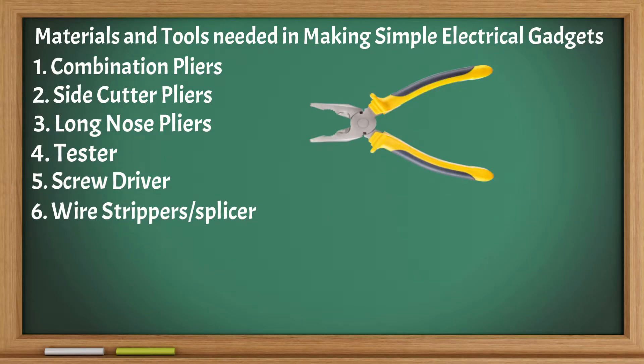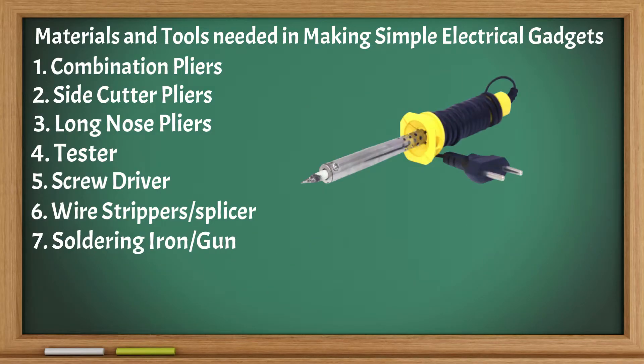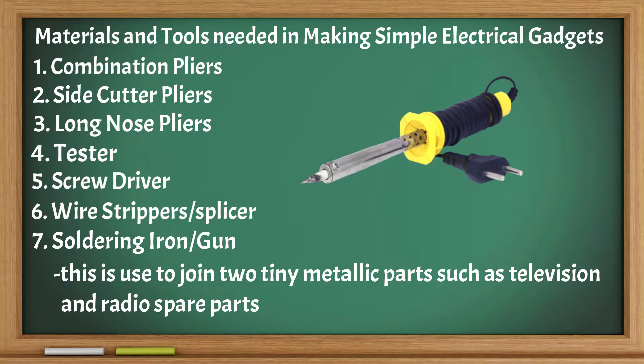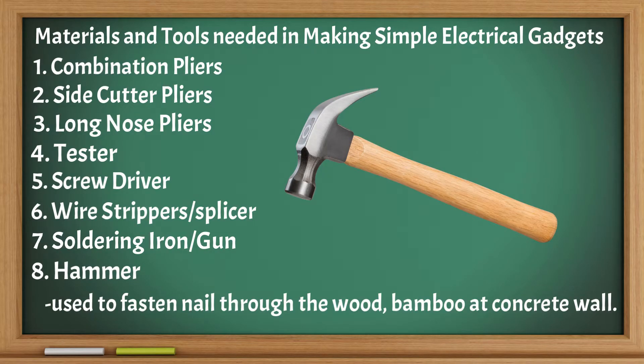Wire strippers or splicer: used to take off a portion at the end of the wire before it is connected to terminals of other electrical materials. Soldering iron or gun: used to join two tiny metallic parts such as television and radio spare parts. Hammer: used to fasten nails through wood, bamboo, or concrete wall.